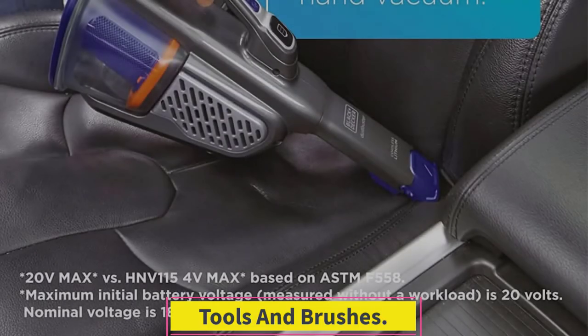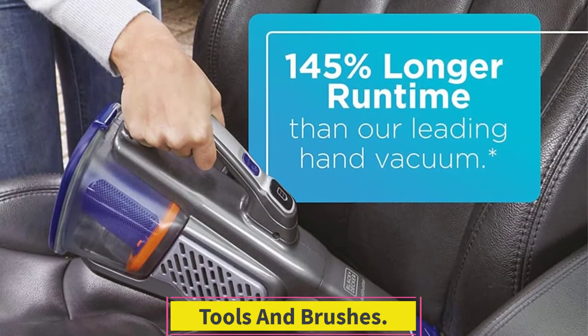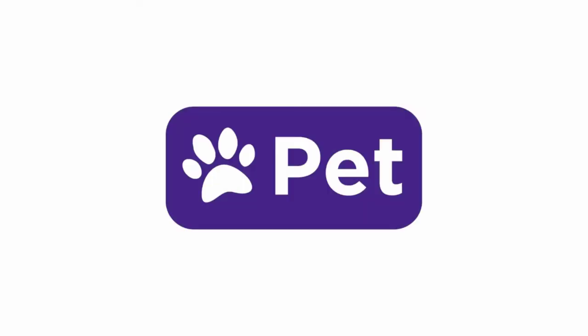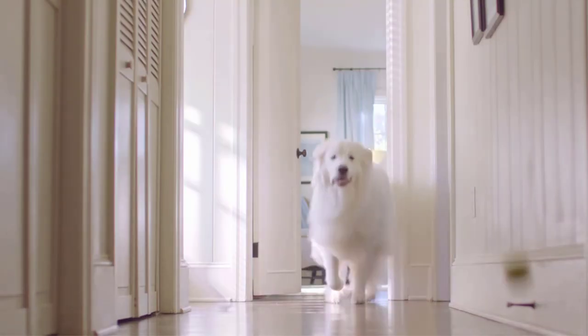This vacuum comes with a couple of tools and brushes. There's a motorized turbo brush that can help you clean fabric-based furniture. There's also a combination extension wand and crevice tool that's built into it and can't be removed.